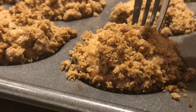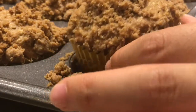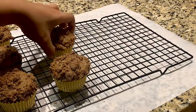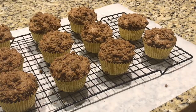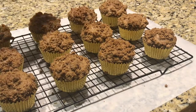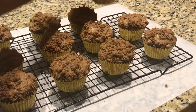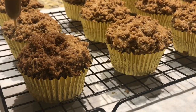Lay a piece of parchment under the cooling rack. The muffins are done and have cooled a little bit in the pan, so take them out and put them on the cooling rack. Then drizzle the icing over the top.